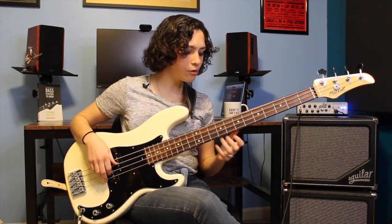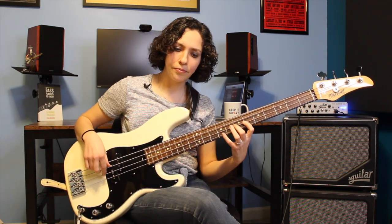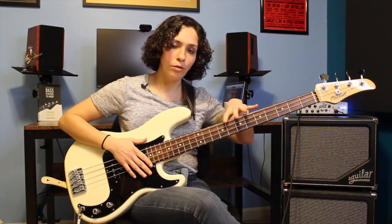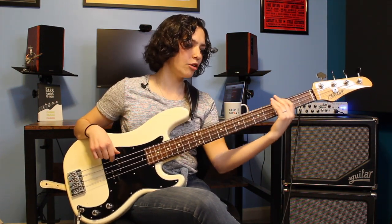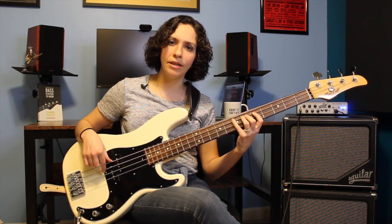If you're using your four-fret span major scale pattern, you can kind of start here on the E. But because this bass line takes advantage of the lower register of the instrument, I like to find the same notes of the scale lower. I'm going to play E, F-sharp, G-sharp, A, B, C-sharp, D-sharp, E.